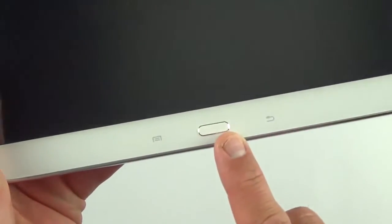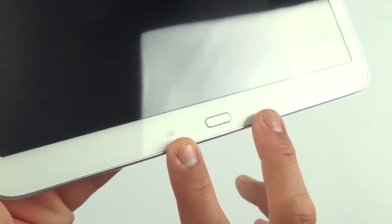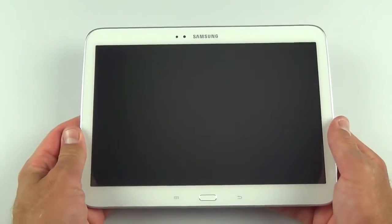They clearly intend this to be used in landscape orientation, as they've included permanent physical off-screen Android controls — menu, home button, and back button. These are capacitive, so they're easy to tap accidentally in portrait mode. They intend for this to be used largely in landscape.